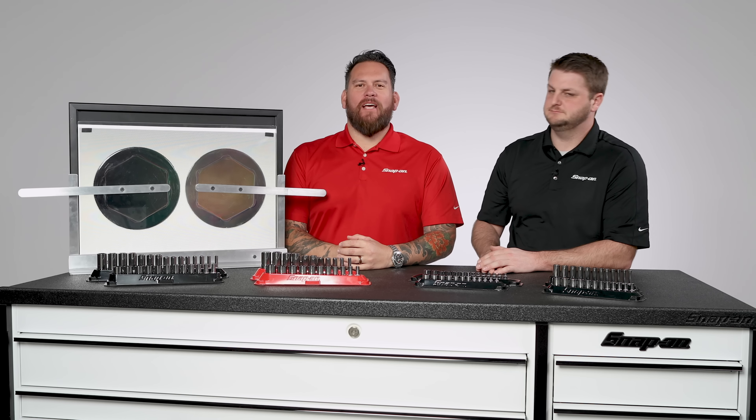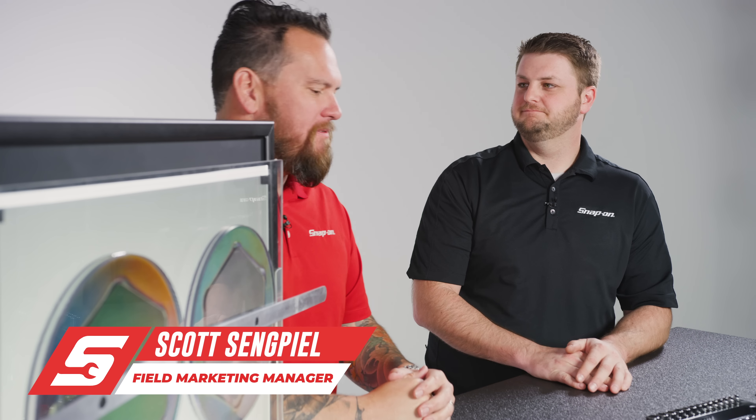I'm Jared D'Ende, we're here at Snap-on Tools World Headquarters. I'm here with Scott Singpeel of Snap-on Tools, and let's just say it — not all sockets are created equal.